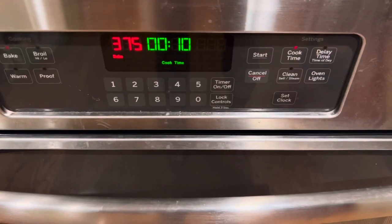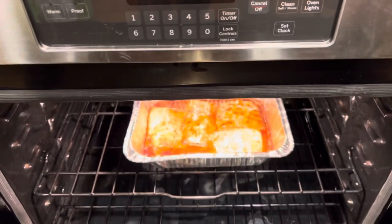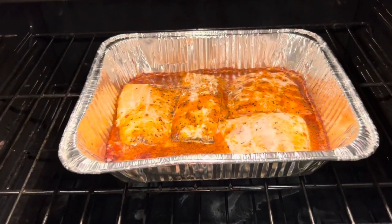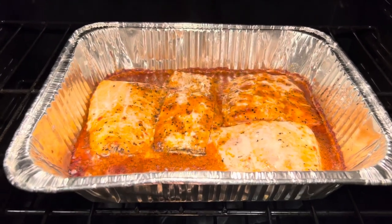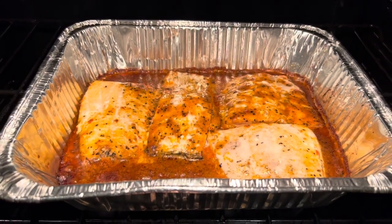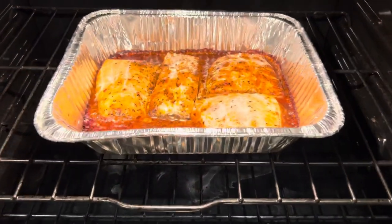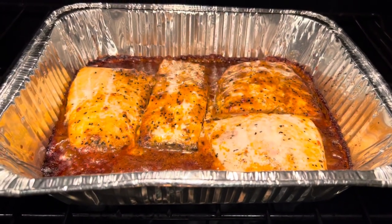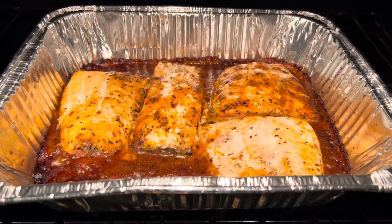It has been 20 minutes — let's see what our salmon is looking like. It's looking pretty good and smelling pretty good too. After 30 minutes, I think my salmon is done. Look at that — it smells really good. Hopefully it tastes good too.